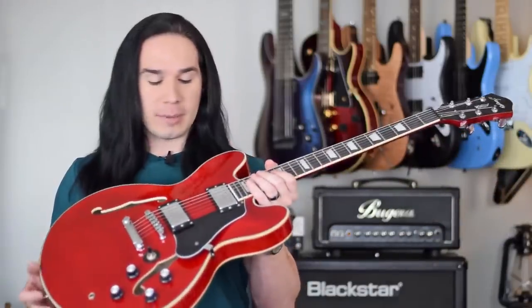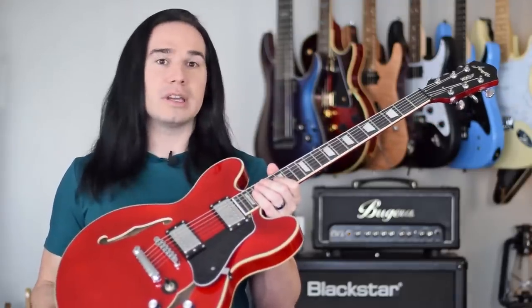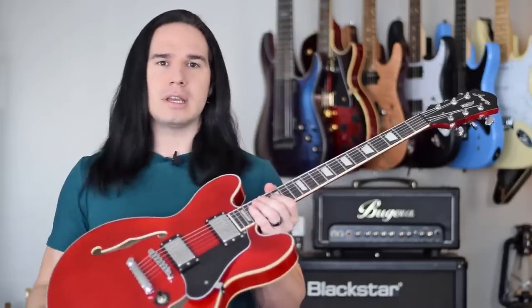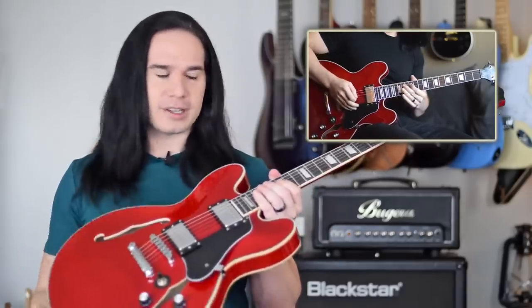Today, I want to talk about my Firefly 338 semi-hollow body guitar. This is one that you can get on Amazon for about $140. I've actually already reviewed this guitar, but I did that review about two years ago, and there are a lot of people who have been interested in these guitars. So I want to do a two-year ownership follow-up of this Firefly guitar.